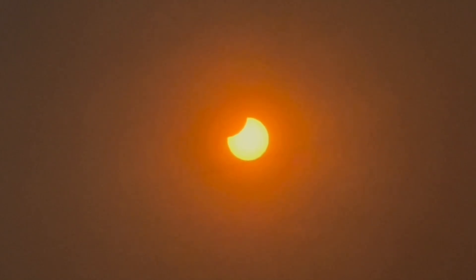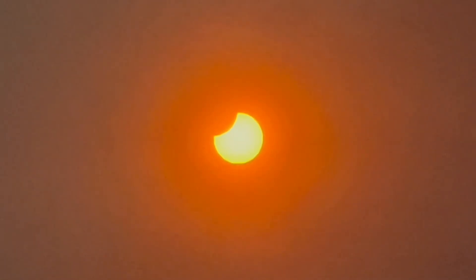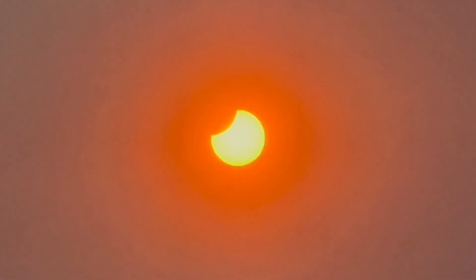It was a partial eclipse, which meant that the moon moved in front of the sun slightly and took a little bite out of the sun. It actually looked pretty spectacular — more spectacular than I thought it would. It lasted from 10 o'clock until midday on Tuesday morning, with maximum eclipse around 11 o'clock depending on where you were.